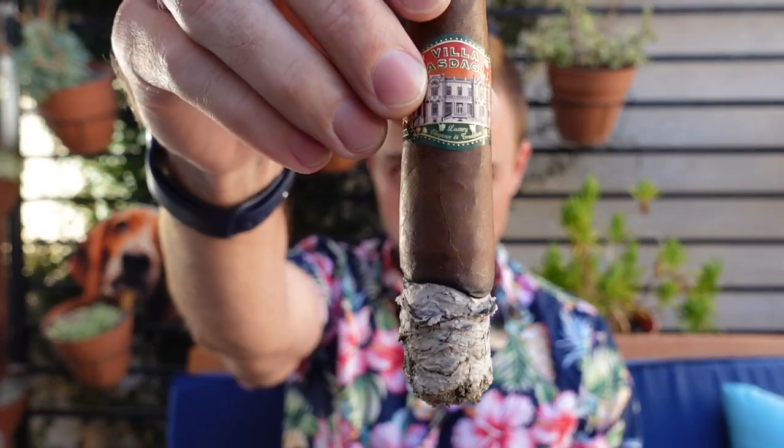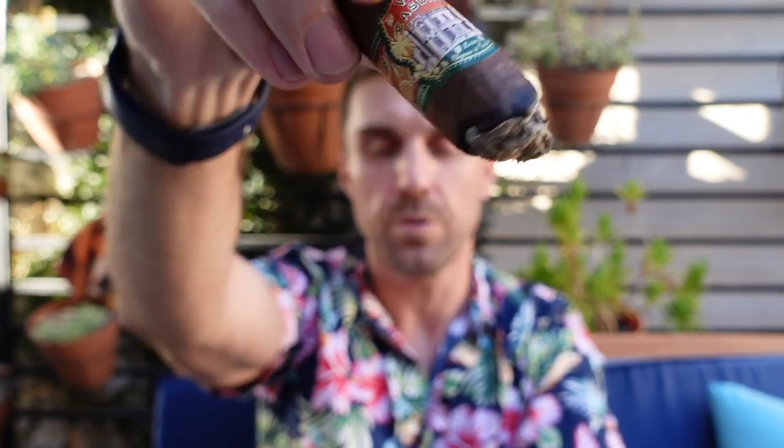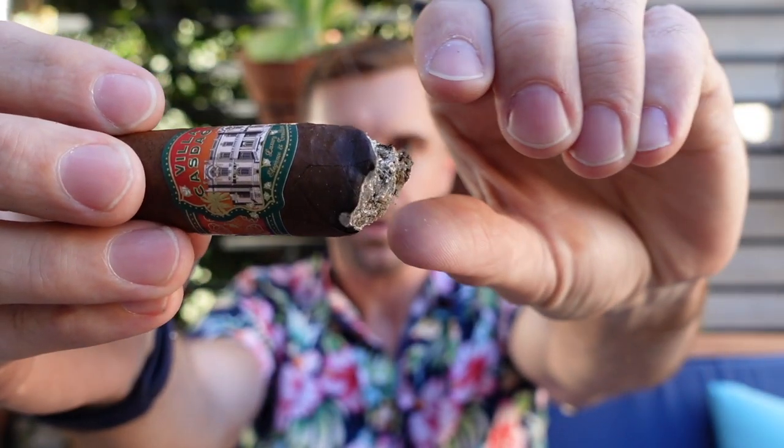I'll smoke this down to the Villa Castagli band and let you know what I get. We are at the end of the second third and things are going very, very well. As the ring gauge gets thinner and thinner on a figurado, the flavors have been getting more intense, and that's exactly what's been happening with this cigar — which is good because the one thing I wanted was more flavor and it's delivering. It's a medium plus body at the moment, much longer finish — I'd say about seven seconds. Almost a chewy smoke texture, but I'll call it velvety — light, wispy smoke with a longer finish.